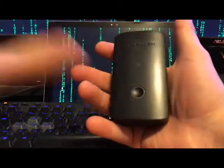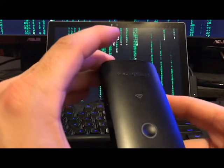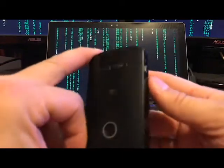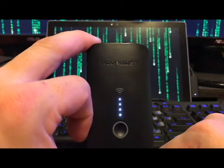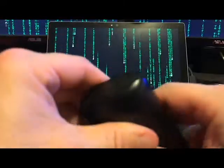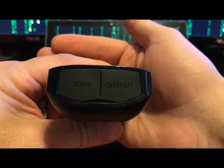This is the package it comes in and this is the device itself. It fits in the palm of your hand, truly not a big deal. It has a number of features — it is a file hub, it is a battery pack with four lights showing you it's ready to charge. Down on the side you have your LAN and output: an Ethernet jack and a USB jack.